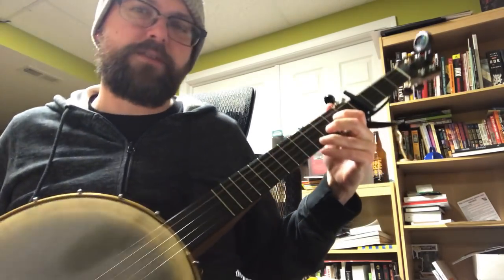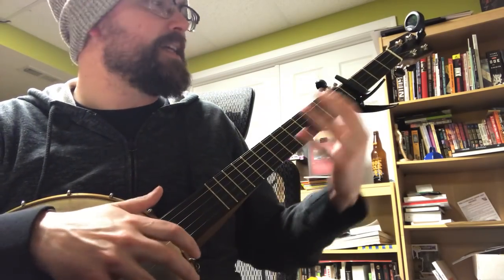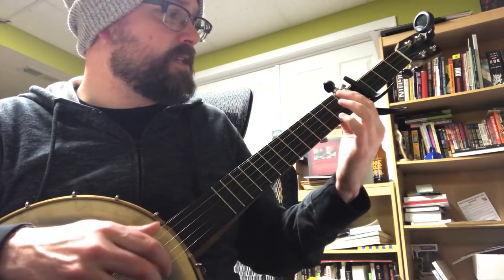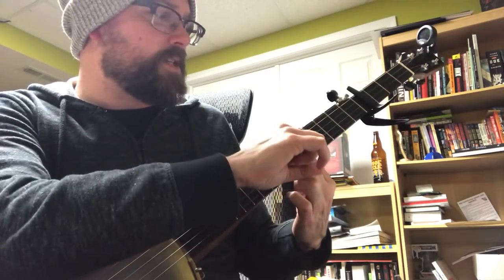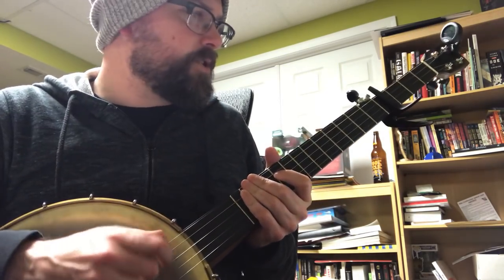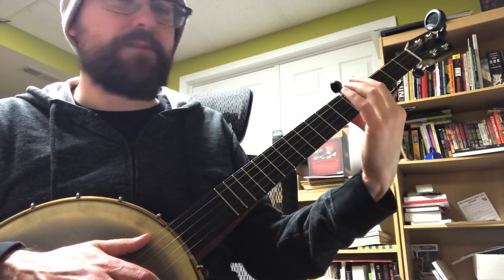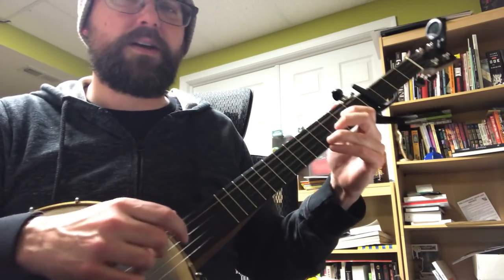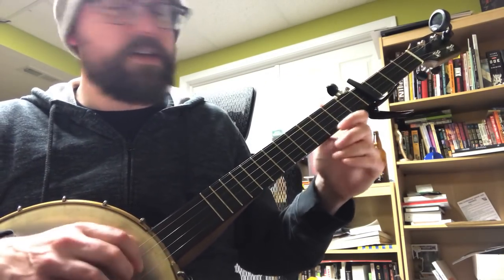That works a lot better for me. The first step of learning a song is finding a key that I'm comfortable singing in. Each song presents different challenges — sometimes it just doesn't sound right to move the capo all the way up the neck, and I have to try different chord shapes. This one's pretty straightforward: I just bring it down a half step from the fifth fret to the fourth fret.